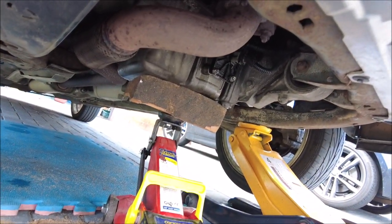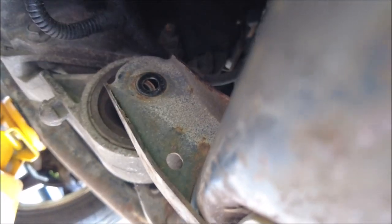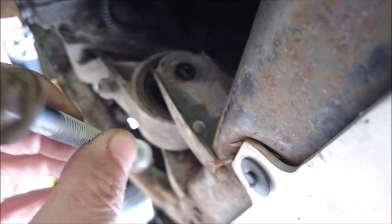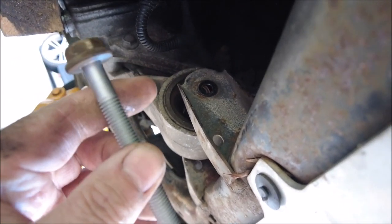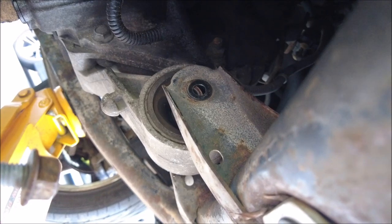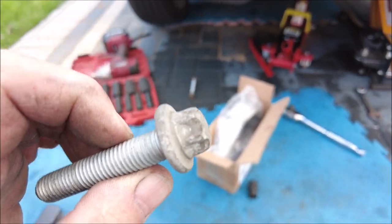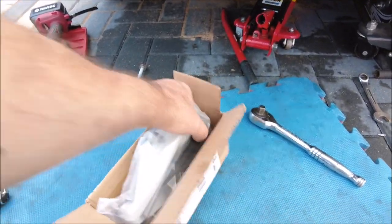Let's start doing some bolts. That's the first bolt out — a bit of a strange size, 16mm, or 5/8 in old money, but yeah, 16mm, very strange size. And of course you've got to have these silly star drive things on the side.